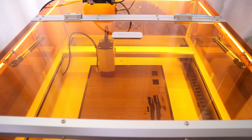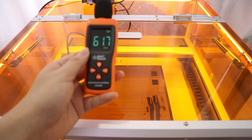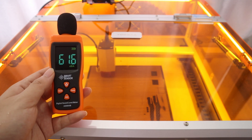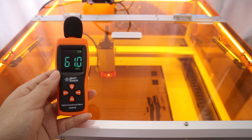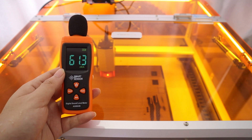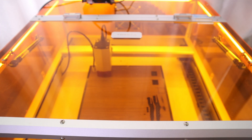The noise of the machine working is also a safety factor, and if we are disturbed by noise for a long time, our hearing may be affected. However, after measuring the TUKA L2's working noise with a decibel meter, it shows that even though the exhaust fan and air-assist pump are working together, the noise is only about 61 decibels. This is a relatively comfortable working environment.